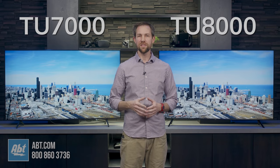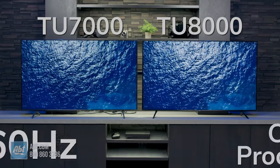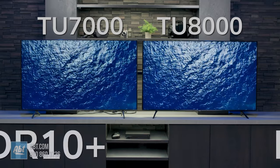First off, we'll touch on the stuff they have in common. They're both native 60Hz panels with enhanced motion rates of 120. Both use the new Crystal Processor 4K for their picture engines, and both support HDR, HDR10+, and HLG.